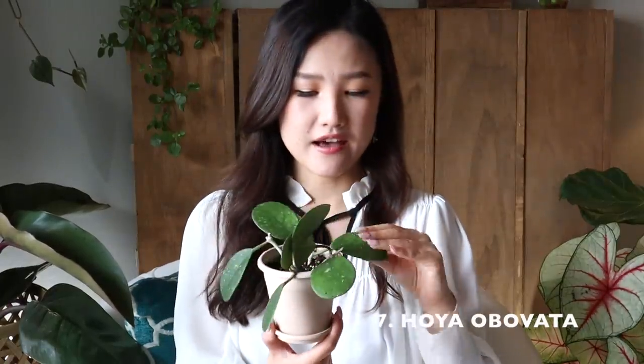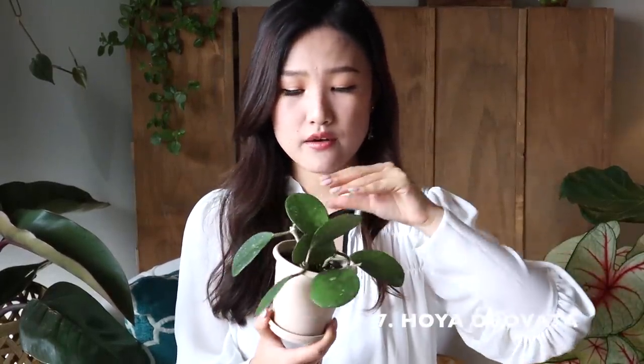The one I have is a Hoya Obovata. I got this from Rainbow in Downtown LA — the label said $24.99 but I got it on sale for $15. I brought it to my office and shared some cuttings with coworkers, and also took some cuttings to propagate. I'm doing two types of propagation — one in soil and one in water. It's been about two to three weeks and the leaves aren't turning soft, so I have good faith. I used Miracle-Gro all-purpose rooting hormone on them before sticking them in soil. Wish me luck!